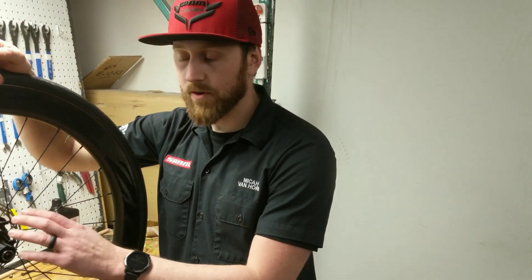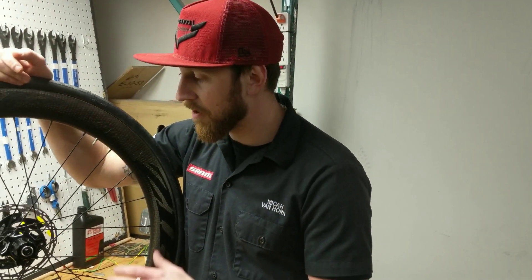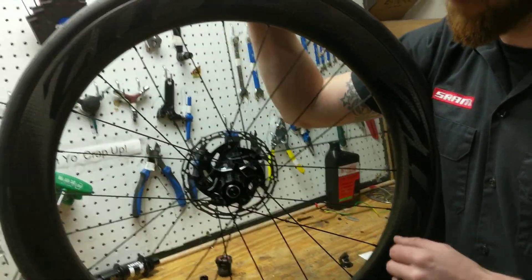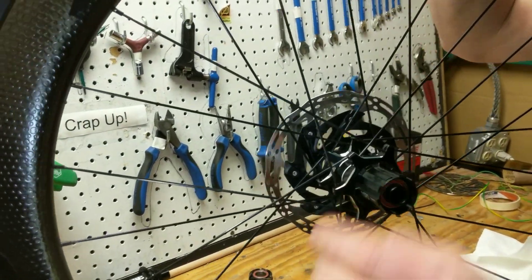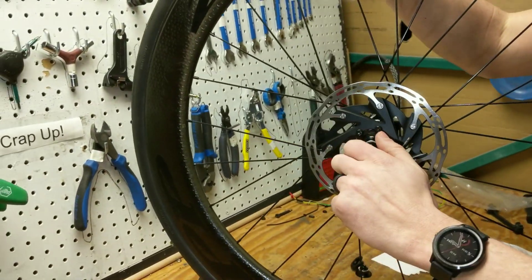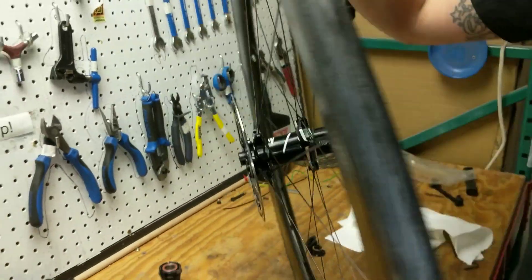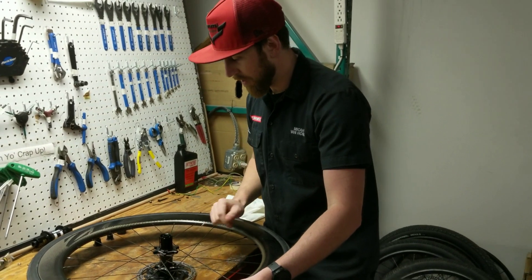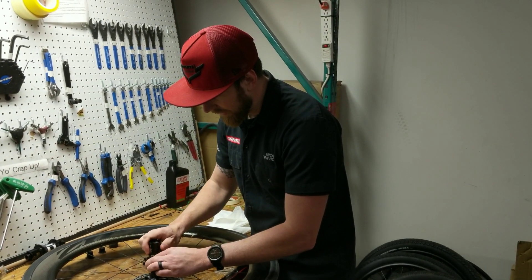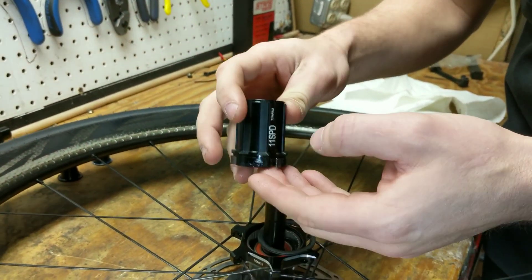First step here, we're going to take this wheel — this is a 404 Firecrest with our 177 hub. With our removable end caps we'll be able to go ahead and remove each side, drive and non-drive side end caps. We are simply going to lay this flat, make sure we don't have any contamination onto the rotor, and we're going to lift our freehub off.